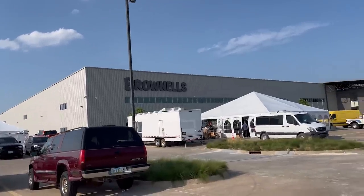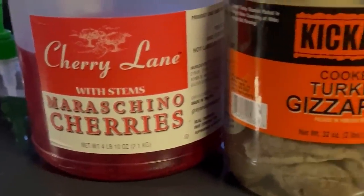All in all, I had a great time on this trip. Hung out with some of my friends and learned about some strange customs from the Corn Belt.